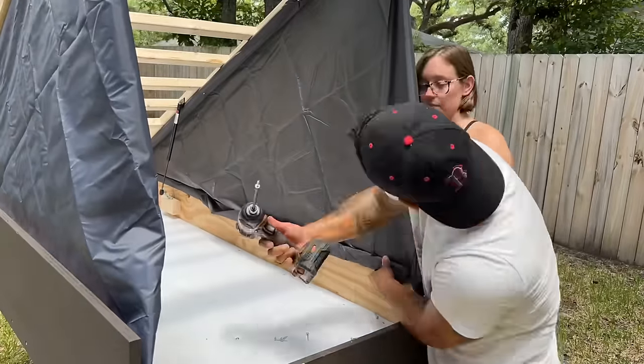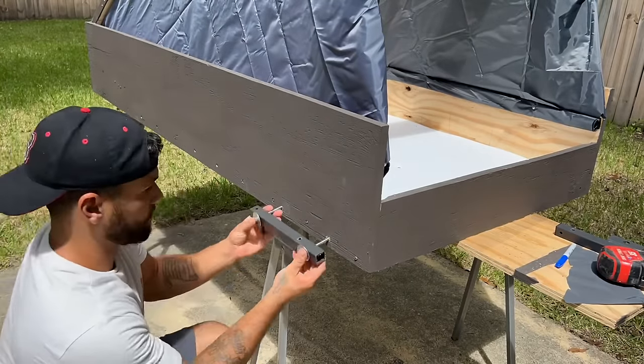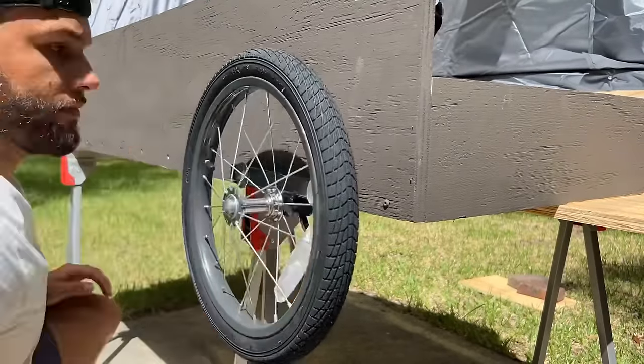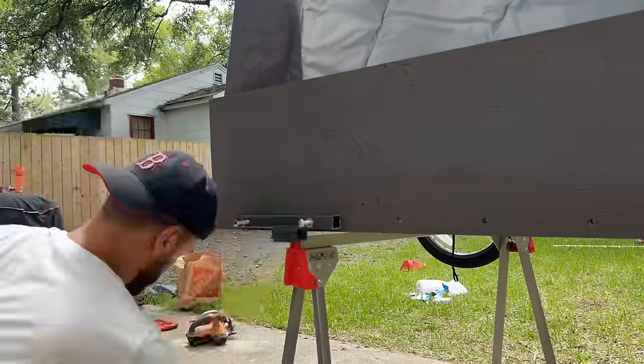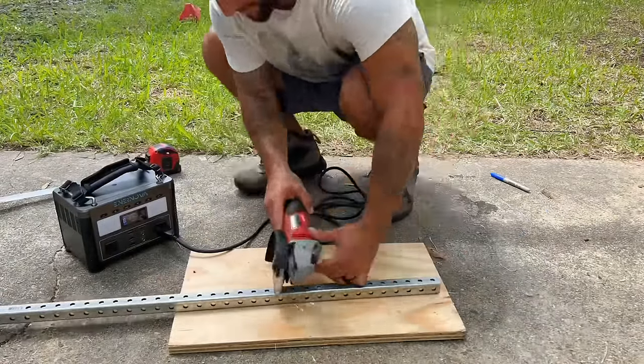The next step was to start installing the wheels, so I measured, pre-drilled, and installed the brackets that'll hold the wheels using nuts and bolts. I made the brackets from materials that I found at Home Depot and picked up the wheels from Amazon. I then repeated the process on the other side, making sure that the wheels are in the same exact spots so this bike camper can roll as easily as possible.